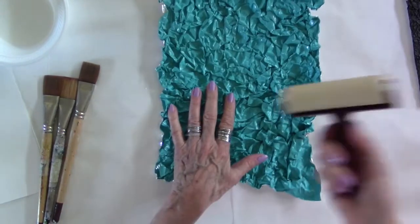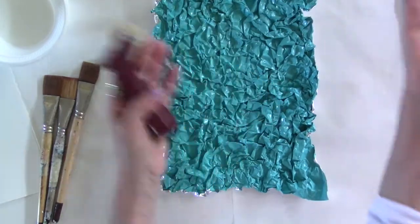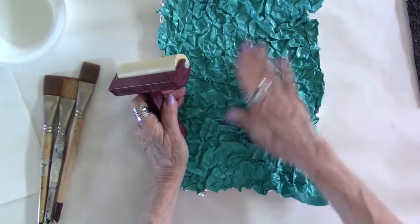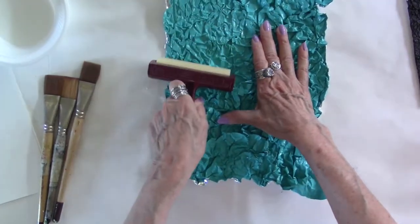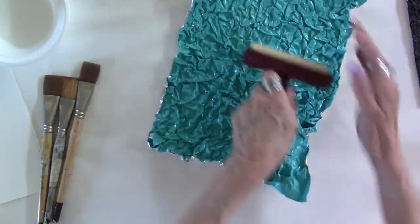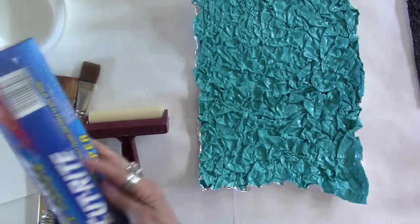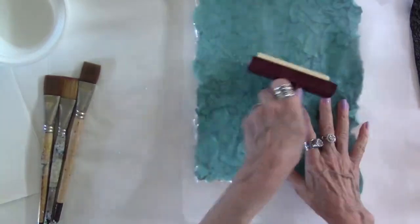And I do have here the brayer. If you don't have one, by all means just use a rolling pin — anything that's rollable — and just roll it out. In fact I think it would be helpful if I put a piece of wax paper on top of it. I think it would press it out a little bit better.